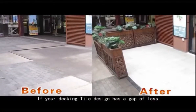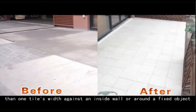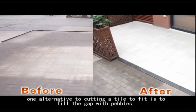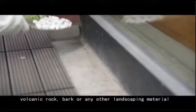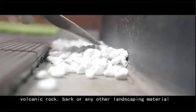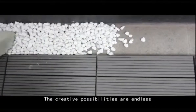If your decking tile design has a gap of less than one tile's width against an inside wall or around a fixed object, one alternative to cutting a tile to fit is to fill the gap with pebbles, volcanic rock, bark, or any other landscaping material. The creative possibilities are endless.